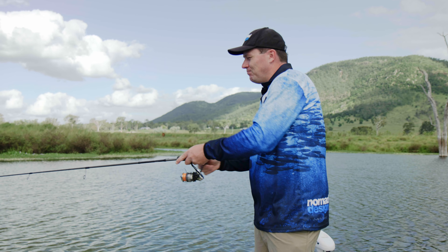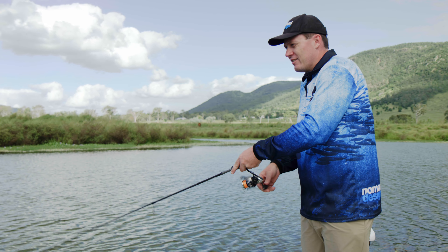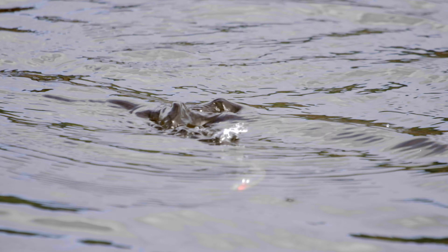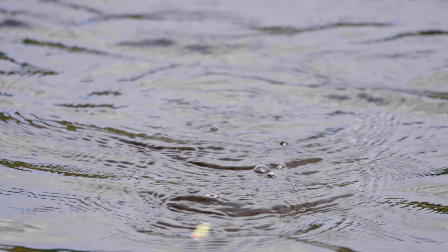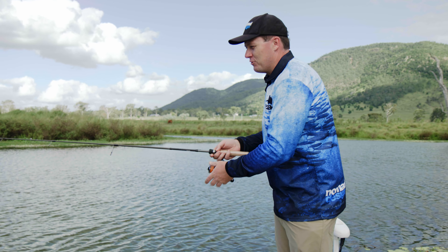The other way that I really like to use it is a sort of a faster, twitchier retrieve. You can give it a real kind of twitch twitch twitch of the rod tip, get it quite fast, it'll skip across the surface a little, grab a bit of air, it'll kind of duck under, swim a little bit, does all sorts of stuff. It's really quite an interesting way to work the lure.